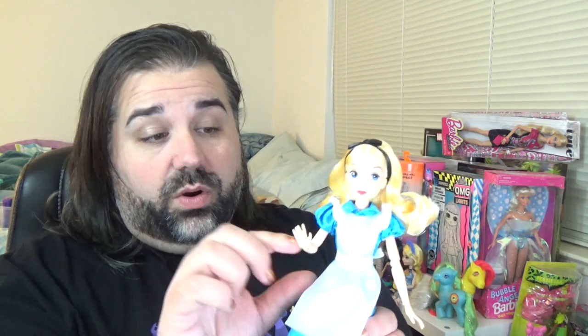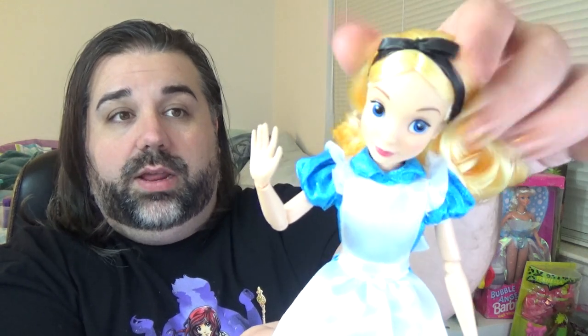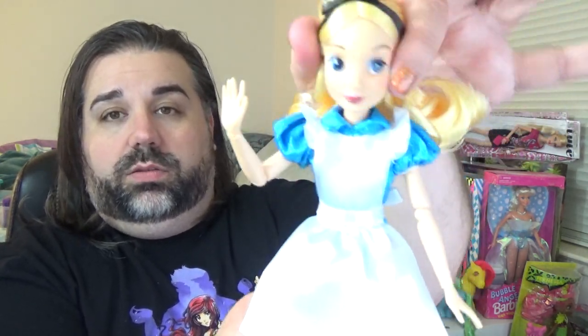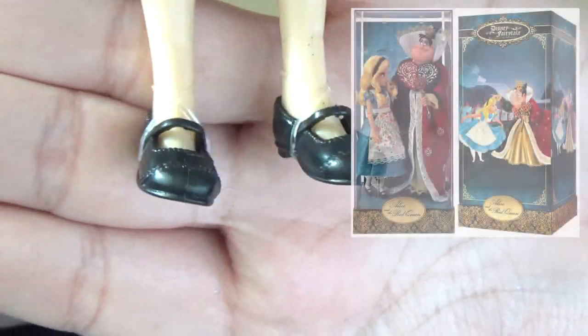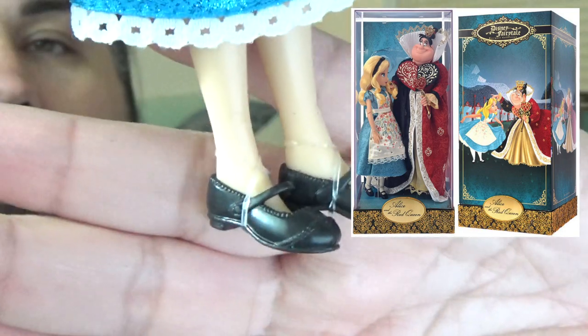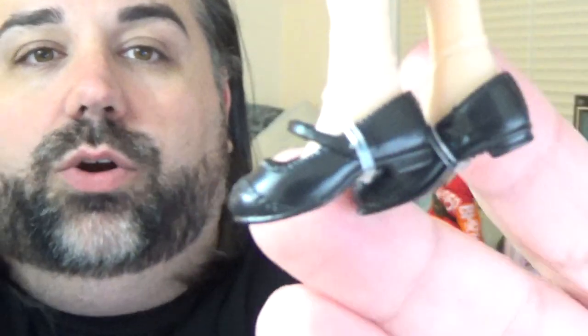The Disney store has definitely upped their game for the quality of articulation and posability. Look at the range of movement for the head — she can look up and down with no resistance. I also really like these shoes — they're actually the same molded shoes that the collector Alice in Wonderland doll has, the one that was a set with the Red Queen. They're the same molds used for these cute little Mary Janes. Even though her shoes are flat, she does have more of a pointed toe — she doesn't have the fully flat feet like the taller dolls.